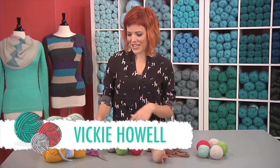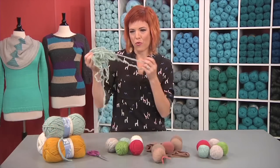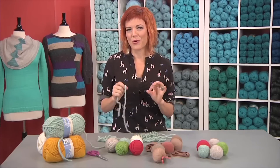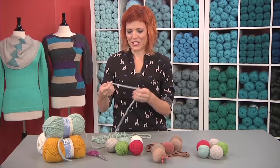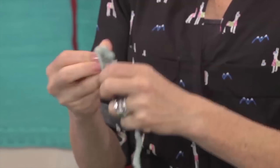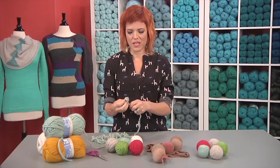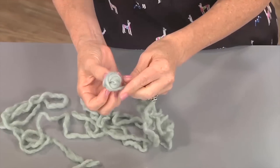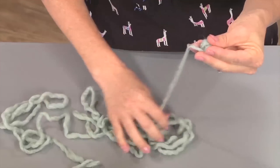I have a great tip for using up that yarn stash. If you've got a hundred percent roving wool like this yarn, you can make chemical-free dryer balls. To do that, all you need to do is just wrap the roving in a ball and you can just go to your heart's content. Really about tennis ball size is great.